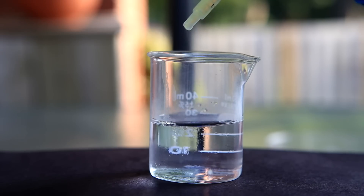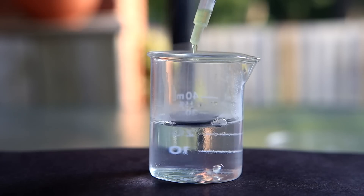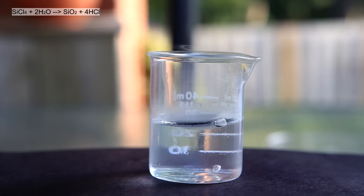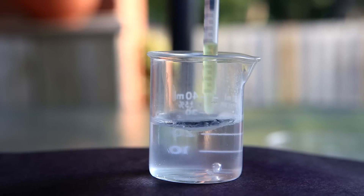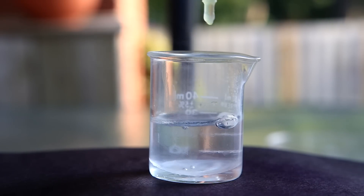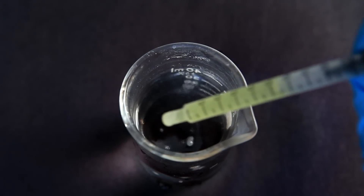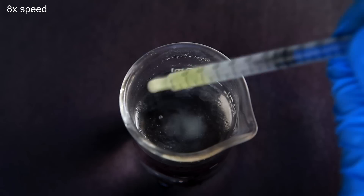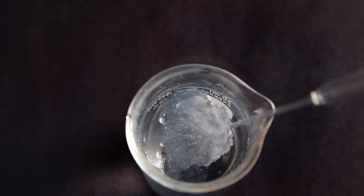Now for the fun part — putting the silicon tetrachloride into some water. The reaction was much more relaxed than I thought; I expected it to be quite exothermic and violent. Using a syringe I add it dropwise to the water. Most of it floats on top and reacts to form silicon dioxide. The reaction is: silicon tetrachloride reacts with water to produce silicon dioxide and hydrochloric acid. You can see a little layer of silicon dioxide fall down once it's done reacting. From above you can watch the silicon tetrachloride reacting with the water, and as more is added a layer slowly develops on top. I'm going to speed it up to about eight times speed.